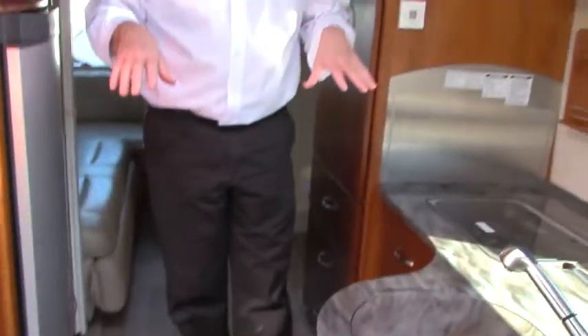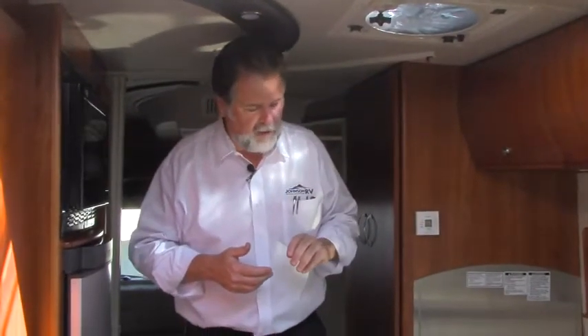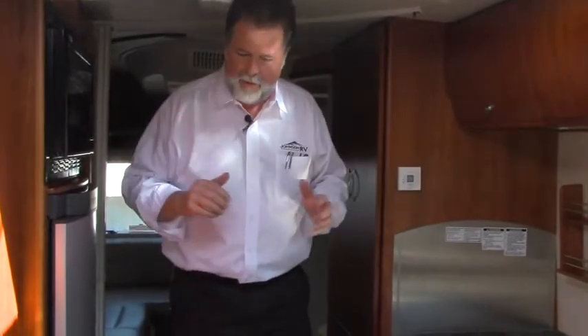We're in the galley here — I'm six foot four, so it's a little short for me, but six-two and below, not an issue in here. Above you have a nice open skylight area with blackout screens and bug screens, so you can have nice ventilation. Combined with a rain-sensored Fantastic Fan, you get good ventilation throughout the coach.